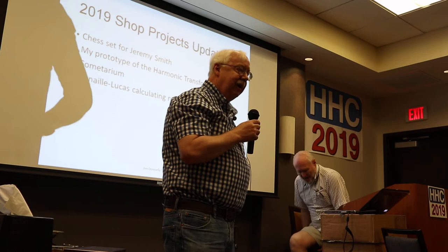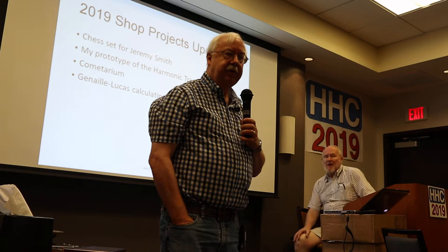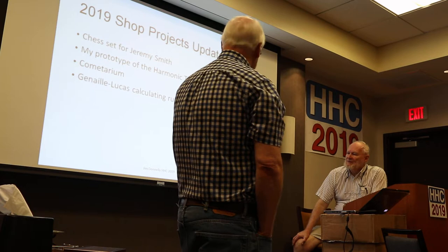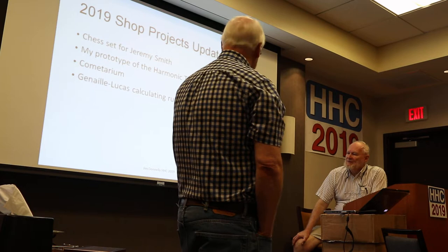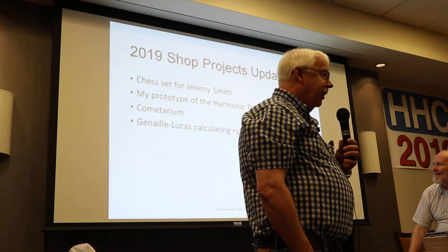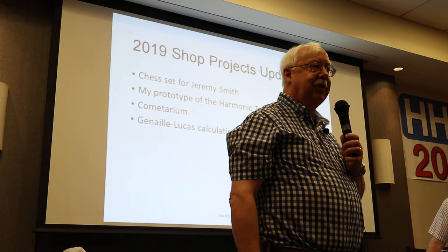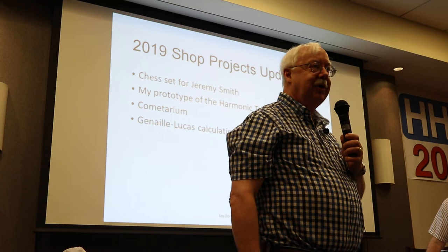I'm going to talk about the chess set. For those of you conversant with Thingiverse, there's a project called the Harmonic Transformer, and I've rendered an aluminum version and brought it here. Another device, the cometarium, is a mechanical illustration of Kepler's second law. And then a very recent project: the Guniel-Lucas calculating rulers. The first prototype was finished hours before I jumped in the car to drive down here.